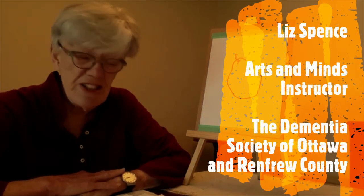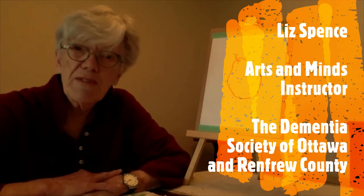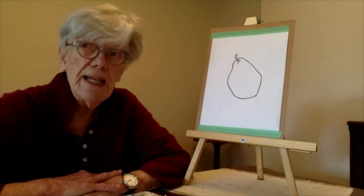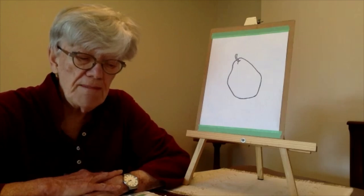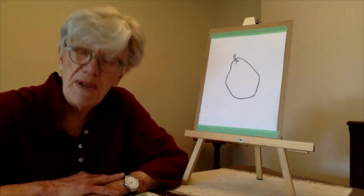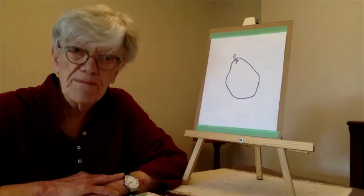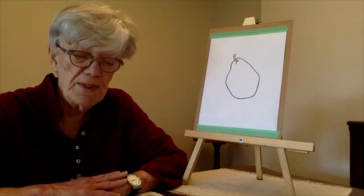This is our fourth session. In the previous three sessions we worked with a variety of materials — colored pencils, watercolor crayons, and watercolor paints. If you don't have those readily available at home, you can order them online and pick them up from Wallach's, Michael's, or Amazon.